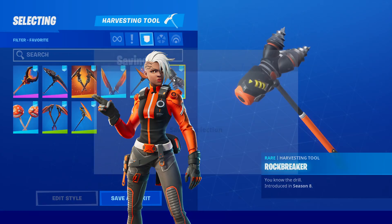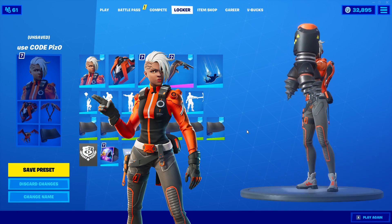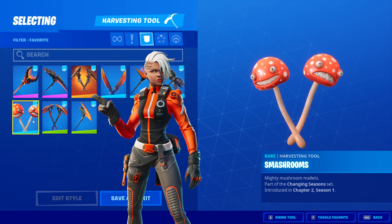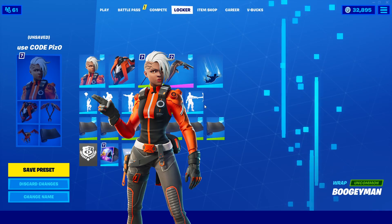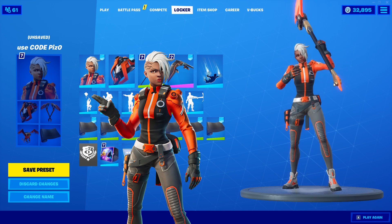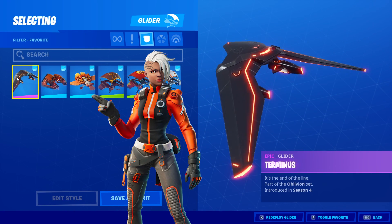We have rock breaker — it's gonna look really good but it's a really bulky harvesting tool. I really don't use that one, not gonna lie. The smash rooms are becoming one of my favorites — I really like those. This is what it came with — the double dagger. And then the red streak should look pretty good because it has a reddish-orange color; it looks more red in-game, more orange in your locker, so that's like an illusion.